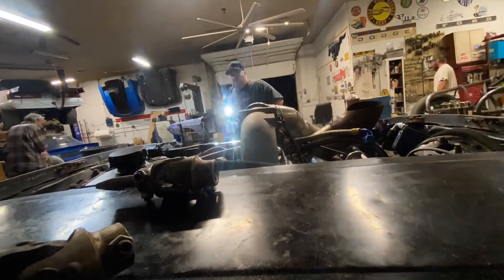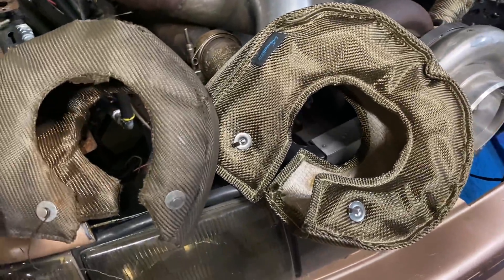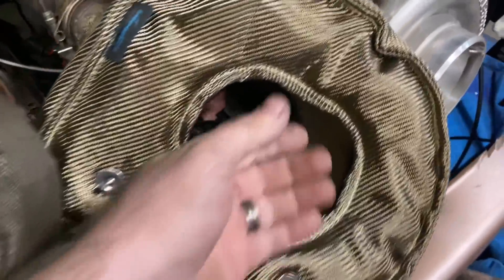We're going to put the new turbo blanket on. It's nice and shiny but it is a lot bigger too. The old one was supposed to be for a T6 but it barely fit the turbo. The new one is huge and a little heavier, so that should help keep the front end down.